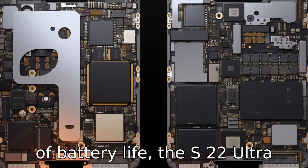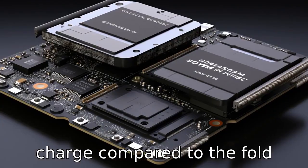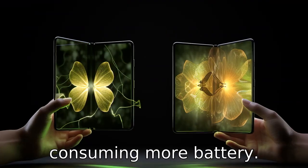Difference 6: In terms of battery life, the S22 Ultra may last longer on a single charge compared to the Fold 4. This is due to the difference in screen technology, with the Fold 4's larger foldable display potentially consuming more battery.